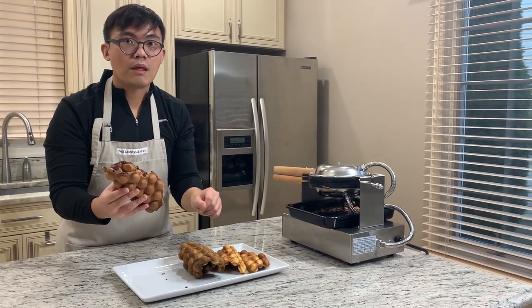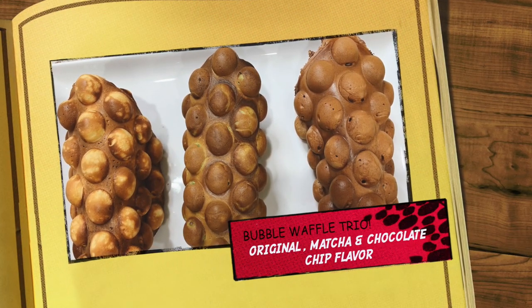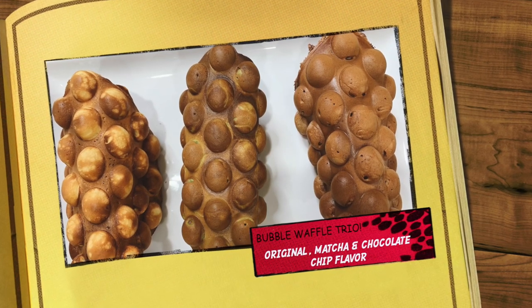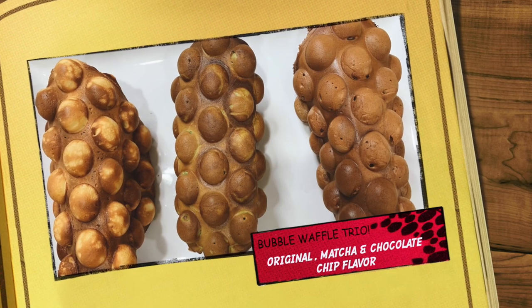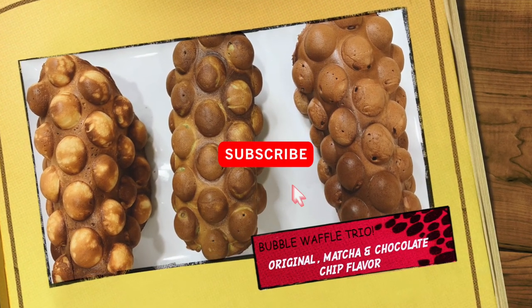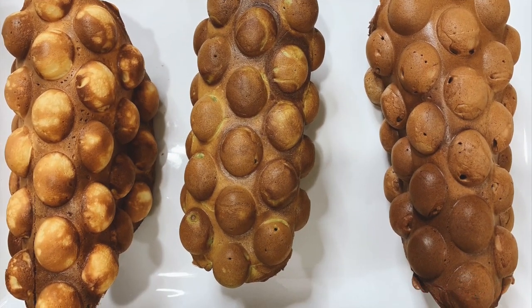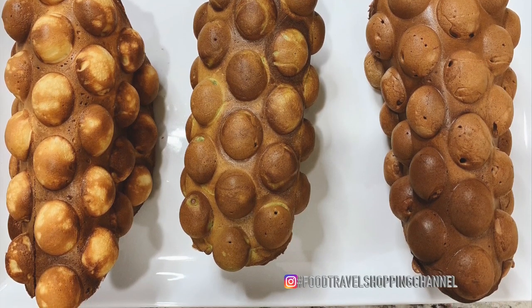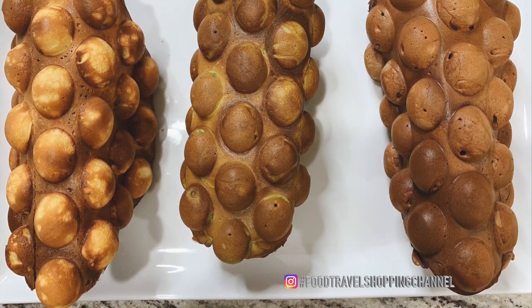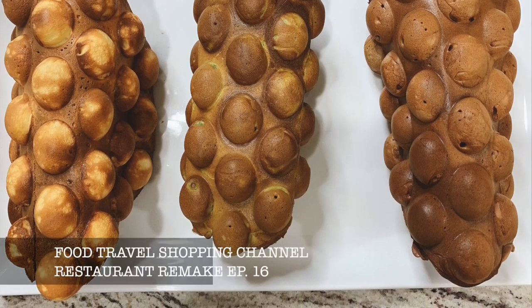I hope you enjoyed the Hong Kong bubble waffle video. If you liked this video, please give it a like and subscribe to our food travel shopping channel. The recipe for this bubble waffle will be in the description box below. Don't forget to follow us on the food travel shopping channel on Instagram. Stay tuned for our next video — thanks for watching.